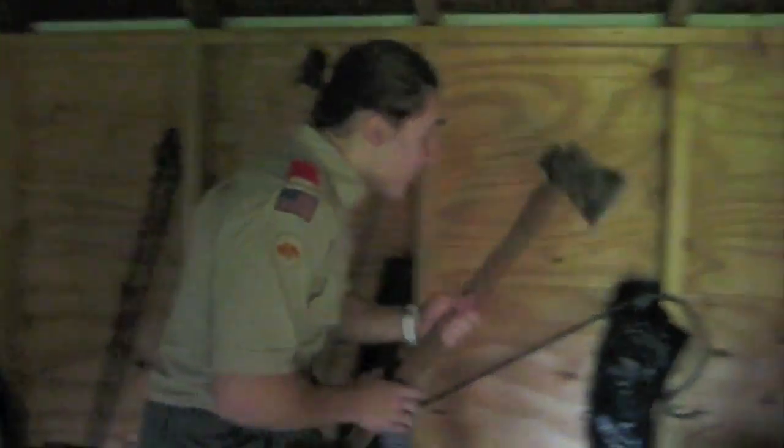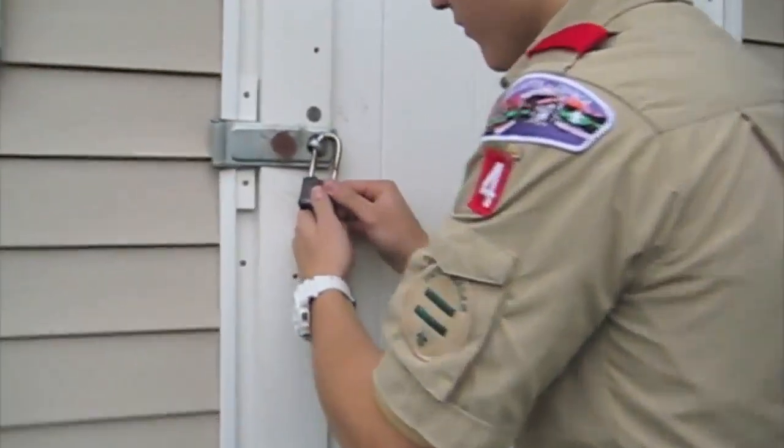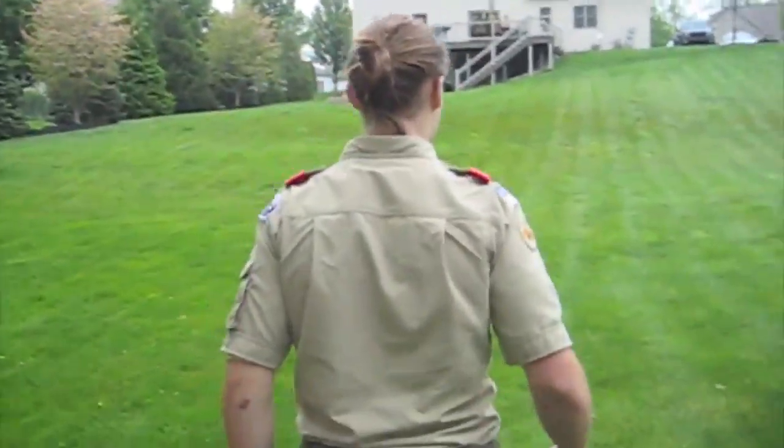Oh, you thought I was done? We didn't put the axe away. You have to put it in a safe place or someone could step on it. What are you doing, dude? Locking the shed. Why? So no one steals my axe. Great idea — did you learn that in Eagle Scouts? I am one. Oh.